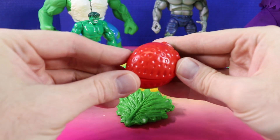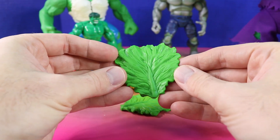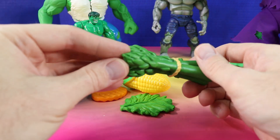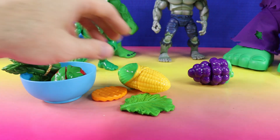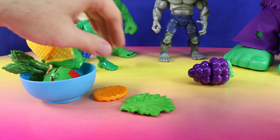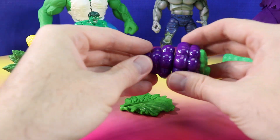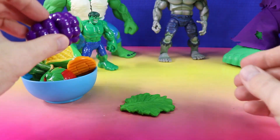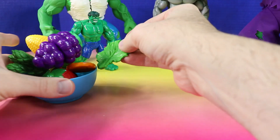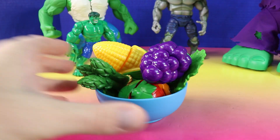Here is a red strawberry. We'll add this to the bowl. We have green lettuce. There's green asparagus. Yellow corn. An orange carrot. Purple grapes. And some more green lettuce. Let's put this in the bowl also. See if it all fits — and it barely fits. This will feed the Hulk Family.